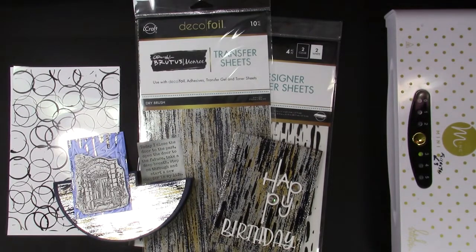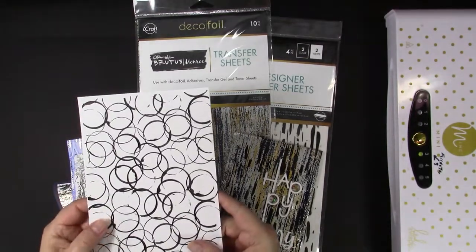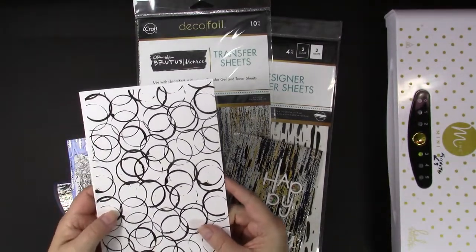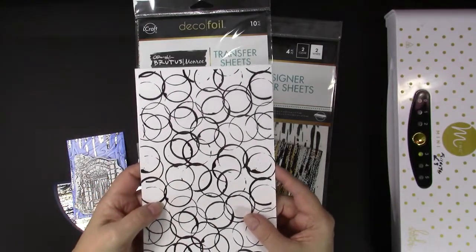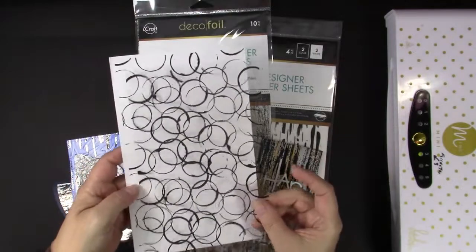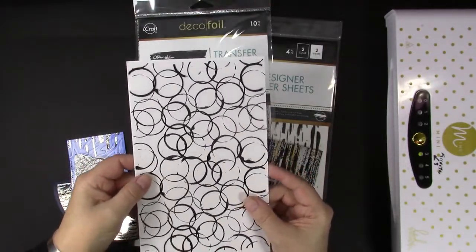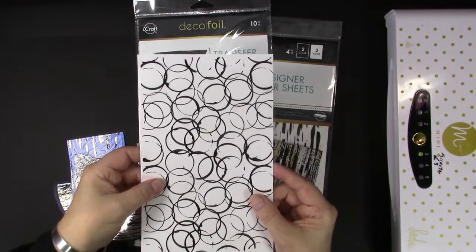I am sharing some beautiful cards I made with the new Thermoweb Brutus Monroe Designer Toner Sheets and Foils. In each package of Designer Toner Sheets, you receive two clear and two white sheets that have the same pattern of toner that you can foil. So you can see this one is clear and this one is white. If you layer them together, it's a very beautiful effect.